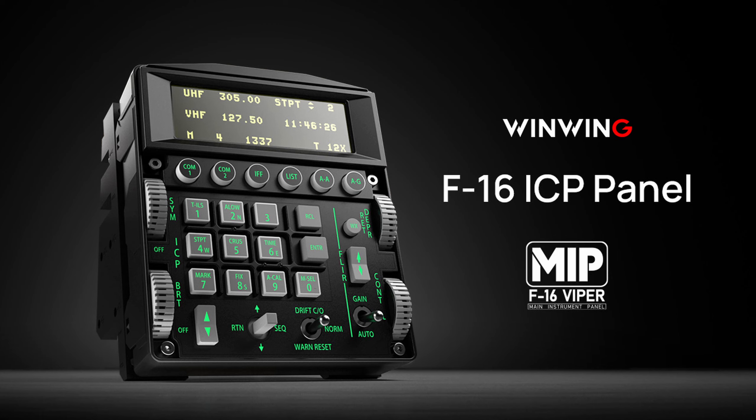The quickest way to show you the overall features of the ICP is to play WinWing's ad on the control. So, here goes.